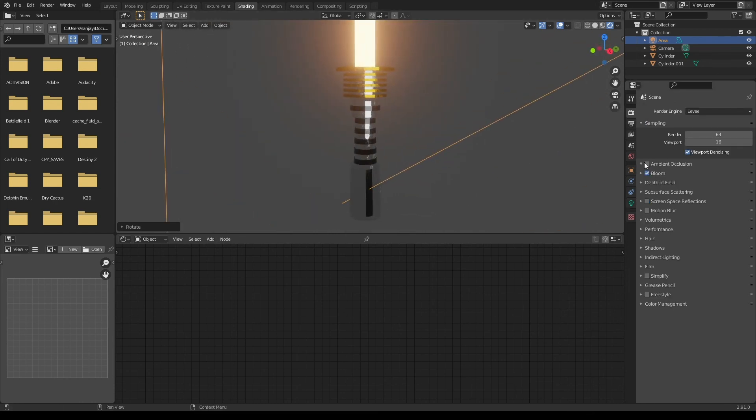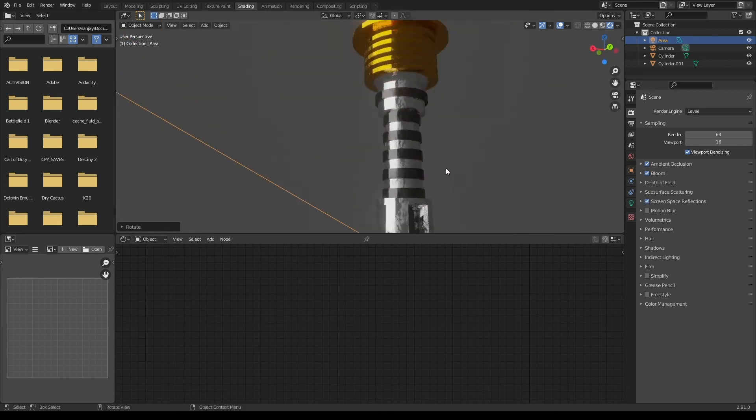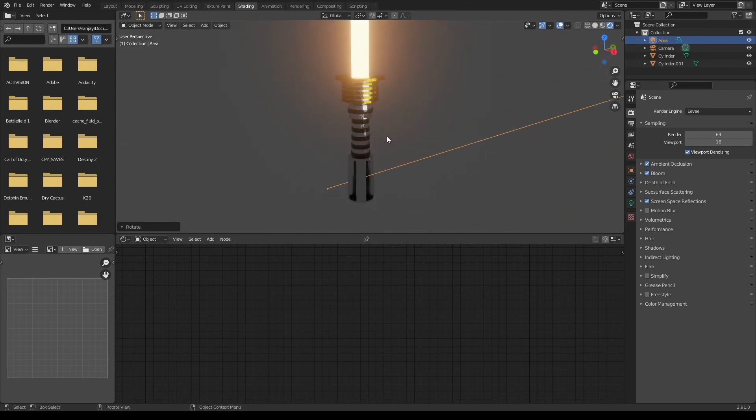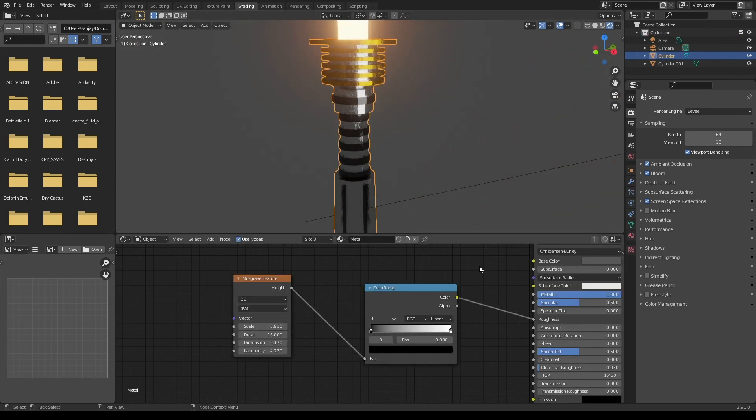I'm going to turn on a couple more settings here in the EEVEE render settings. Now for me personally this lightsaber is looking a little bit too glossy, so I'm going to change a couple more settings in the material textures.